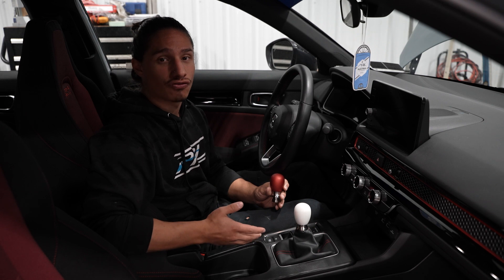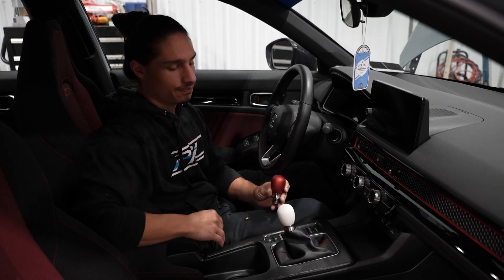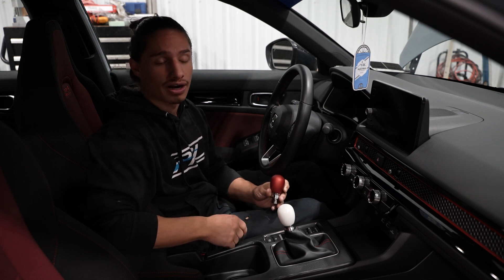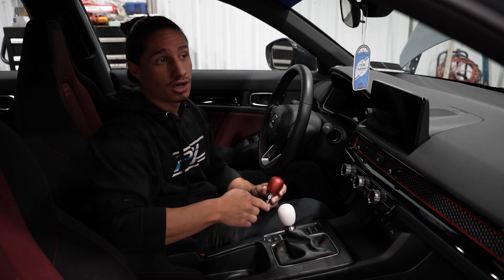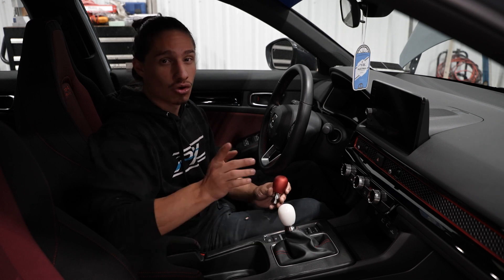The final result is a shift knob that looks great, is modular, and is super comfortable. These are all tapped in the standard Honda thread pitch, which is M10 by 1.5, and they're available both as a full kit and individual shift knobs. They're in stock and ready to ship on our website — feel free to check them out. Enjoy guys!